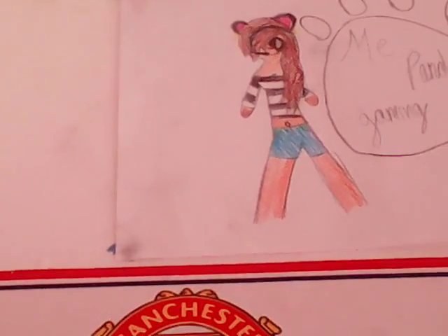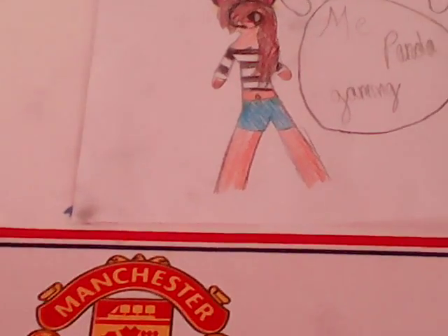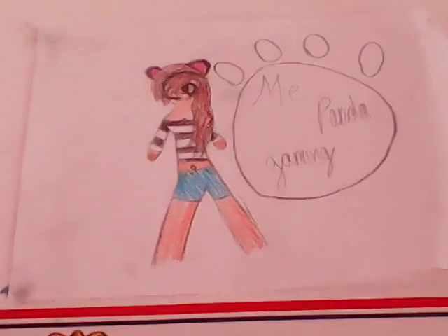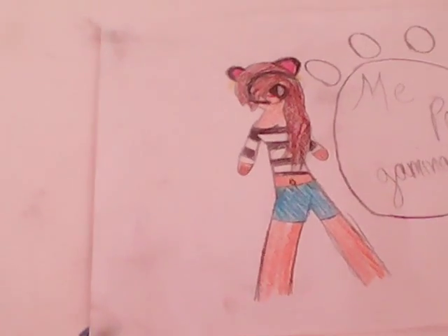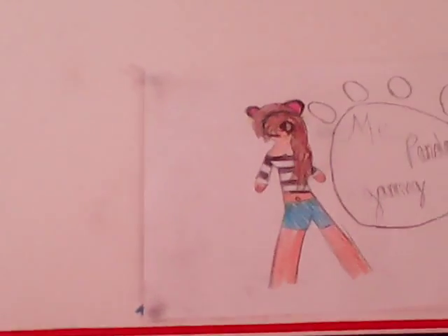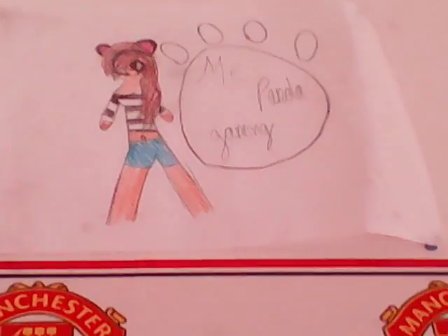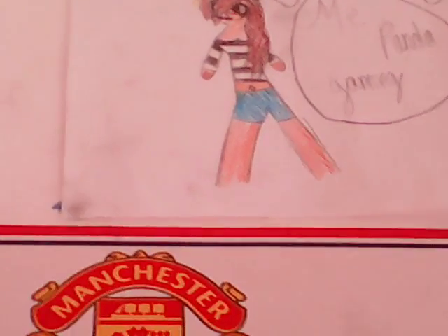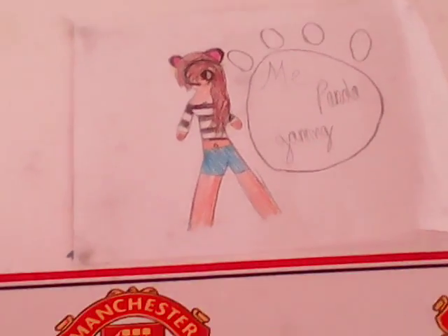Then we've got myself. I've done my hair like me, but part me, part panda — because I love pandas, that's why I'm called Panda Gaming. So I've got my hair down to the side like I always do. I've done 'Panda Gaming' in a paw print because it's a panda, and I've given myself a striped top with a paw print.